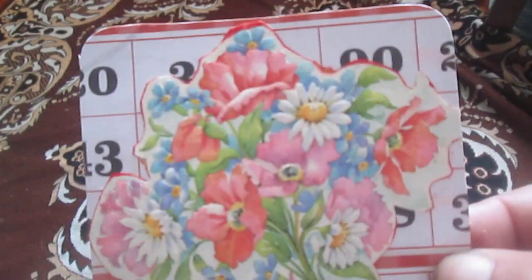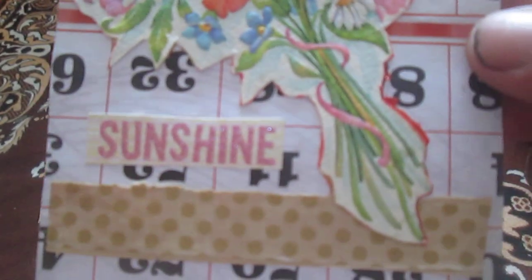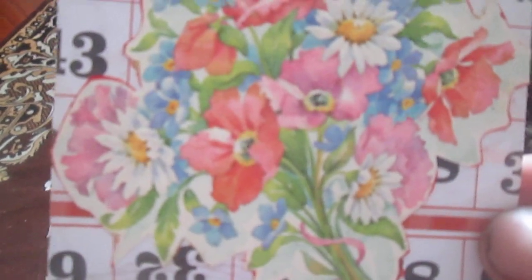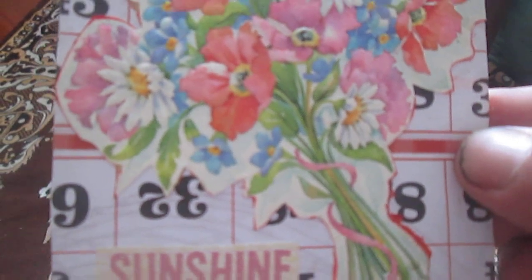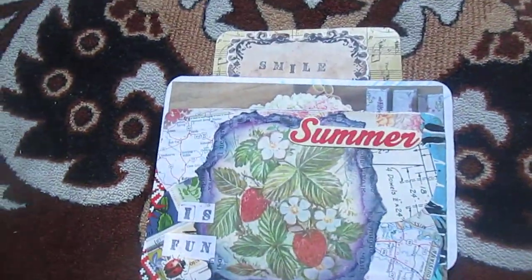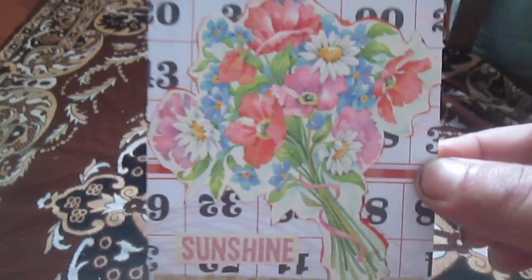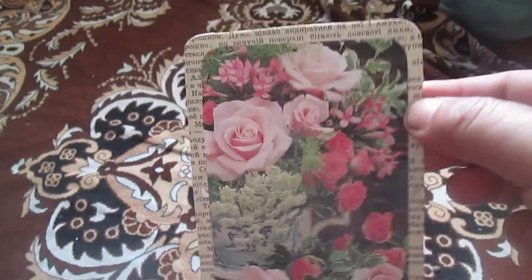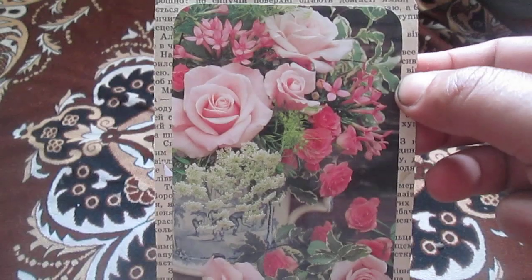For my next index card, I used a bingo card — not on cardstock, just paper — and glued it to the index card. There is a small book from Soviet Union time, a postcard I really liked, so I decided to use it. Here is sunshine from happy mail, representing summer, and some washi tape that I glued onto brown paper.